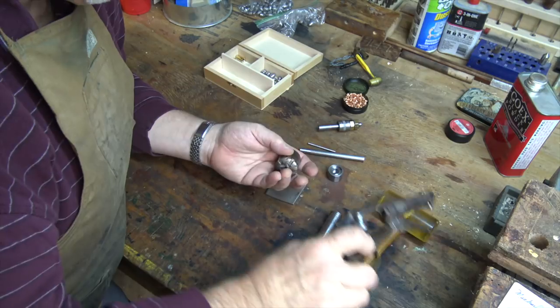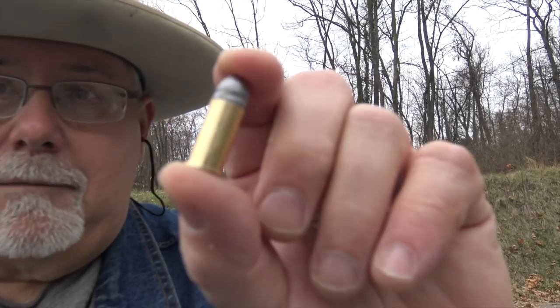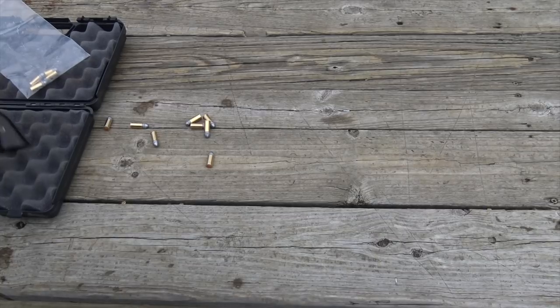Next we're going to go out to the range and see if these will fire. I'm out here at the West Shore Sportsman's Association — I didn't go to Duelist Den today because this is going to be very fast and not worth the drive. I've got my little Remington New Police and my loaded-up 38 rimfire cartridges. My whole goal today is to see if these actually go off in that gun, and I've got some concerns I'm going to show you.